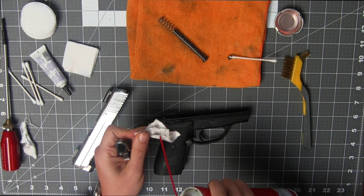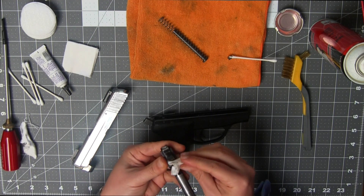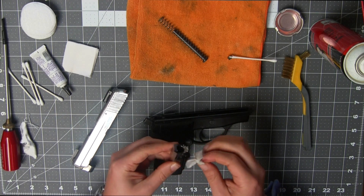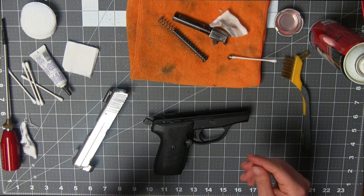Using the same CLP, wipe down the barrel, its exterior, and the lugs. If you're using CLP or GT85 like I am, you can set this aside and let it air dry on its own. It'll dry in a minute or two.